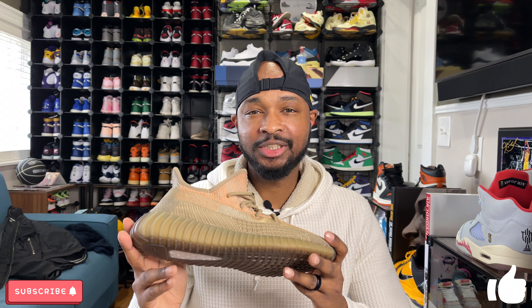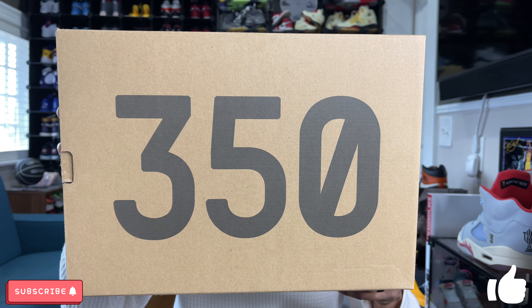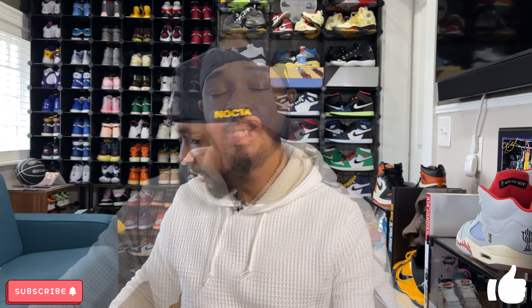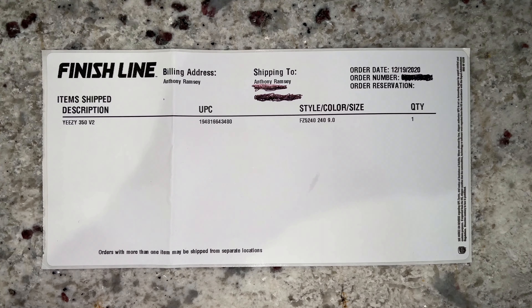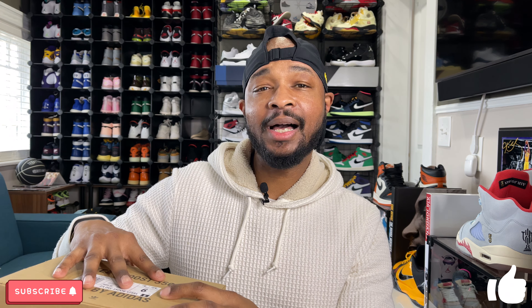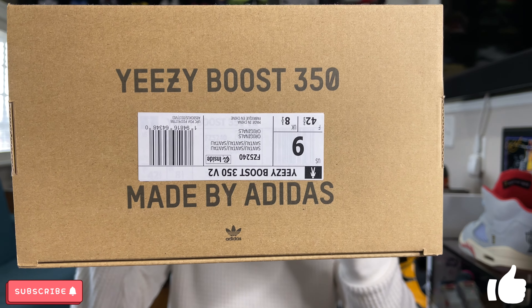First things first, let's take a look at the box. It's a typical cardboard brown 350 V2 box with '350' and branding on top. On the side you have the Yeezy Boost label and sizing info. I picked mine up from Finish Line — these are called the Santos, but they were originally called the Eliata. On my box you can actually see where the original label was, and the new label was put on upside down, which is very interesting.